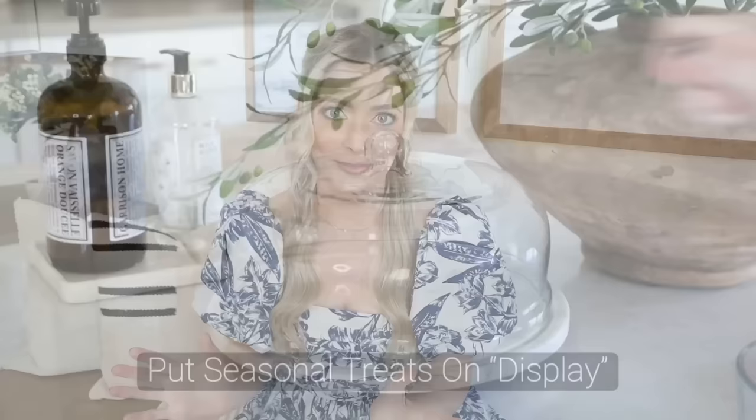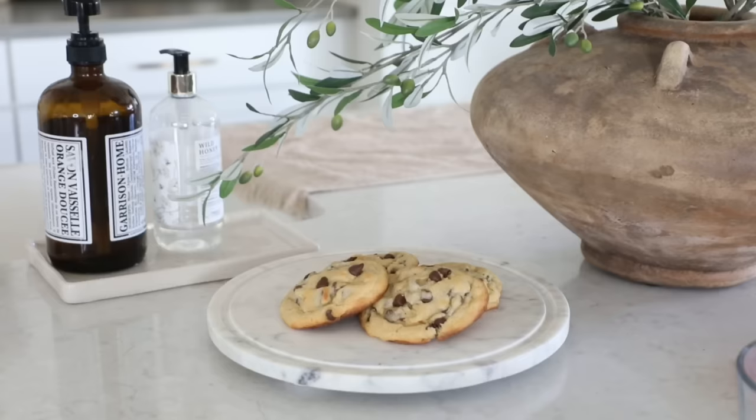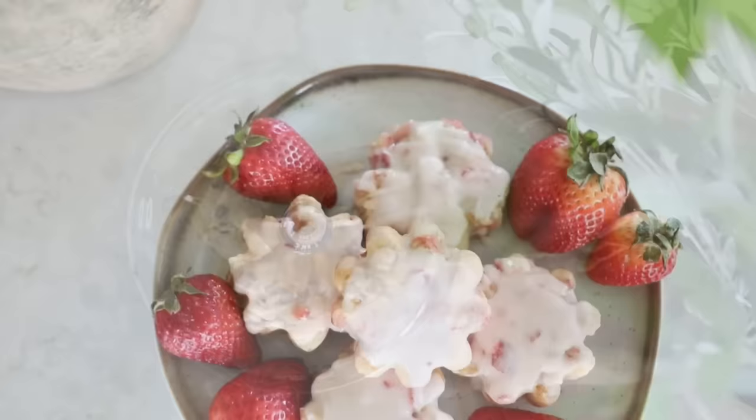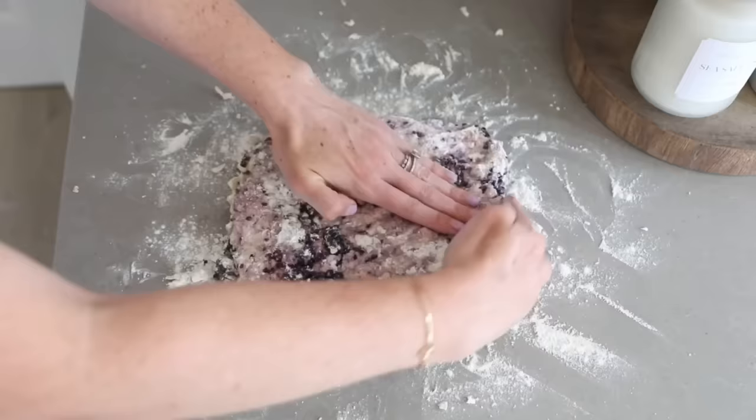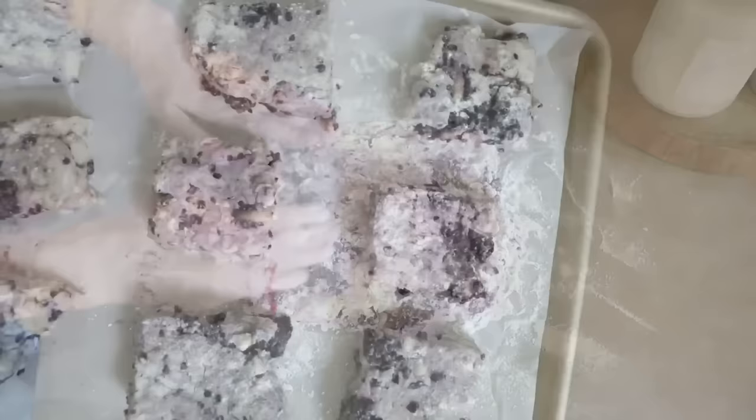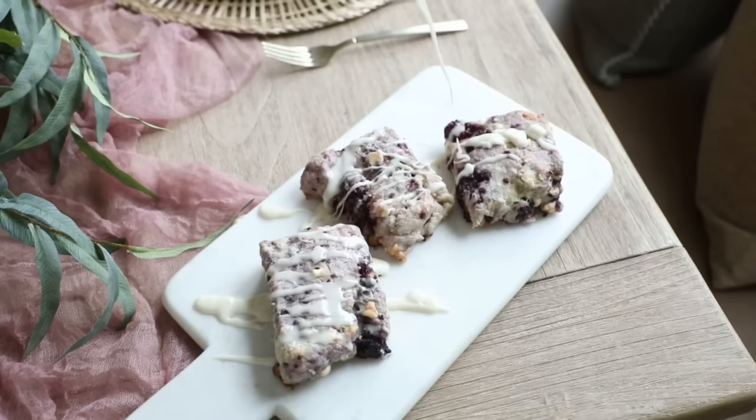That actually brings me to my next super easy tip, and that is to bake a sweet treat and have it out on display. Having a little cake stand filled with sweets on your countertop just looks so cozy and cafe-like. To honor the season, maybe look up a new spring recipe to try — it's tasty and helps add to your home's aesthetic when out on display. Some of the easiest and quickest treats to make are scones — there are so many flavor combinations and they require just a few ingredients. Last year I made a blackberry lemon lavender scone for my spring tablescape and they were so delicious. These are also great to bring as a gift or freeze to have on hand for when guests pop up.